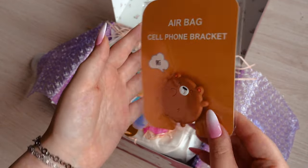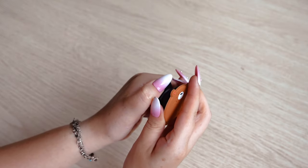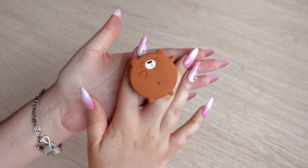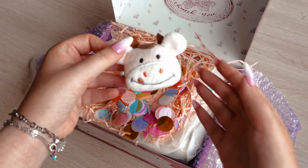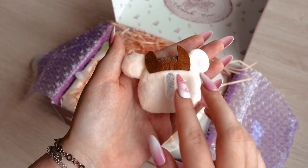In the first package we got a little squeaky gummy duck as a freebie, a keyring with a pink teddy bear with a ribbon bow, and a paper clip with My Melody character from Sanrio. We also got an airbag cell phone bracket with a teddy bear. We got the same thing in the second package, so you can attach both to your phone as an earphone holder.